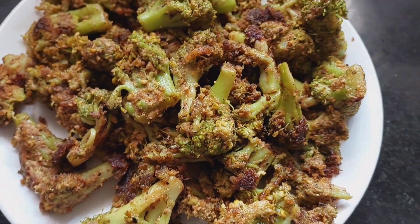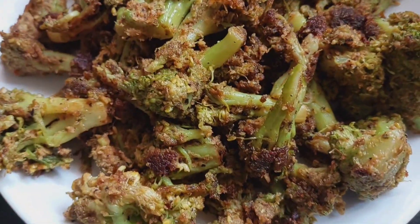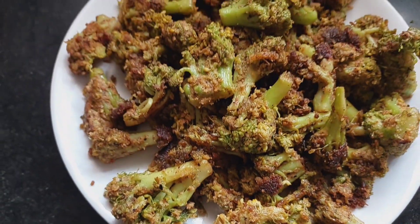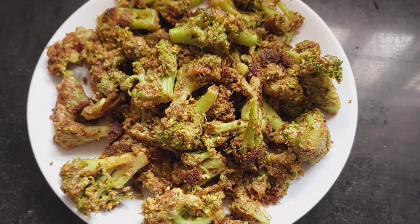We are ready to eat broccoli and pepper fries. You can eat a lot as snacks or in lunch boxes. You can try it if you have any doubts. Meet you all in the next video. Thank you.